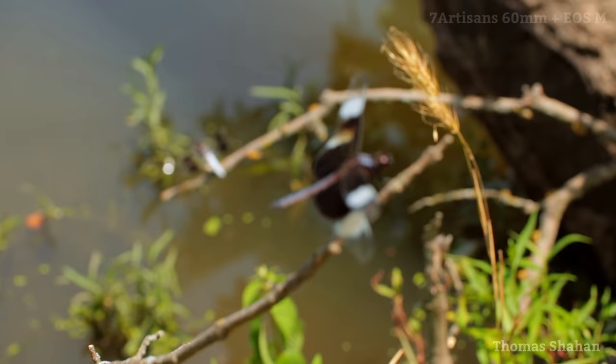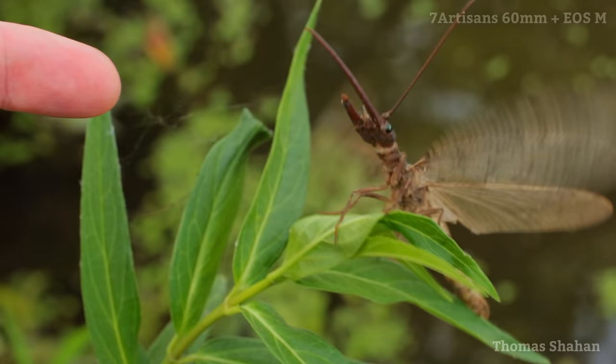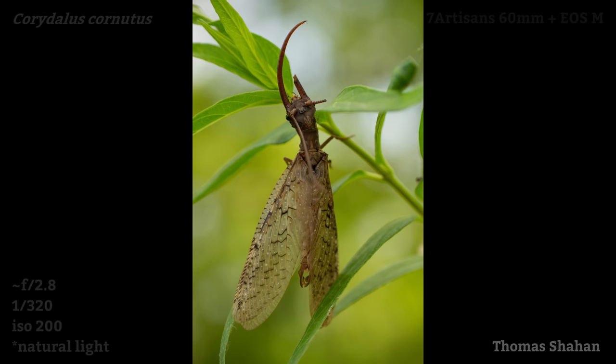On the water's surface, another species of fishing spider — Dolomedes triton. This huge dobsonfly did not want me grabbing the plant to stabilize it for a photo. I'm not sure how they came to lose one of their mandibles, but someone on iNaturalist suggested maybe a bird attack.